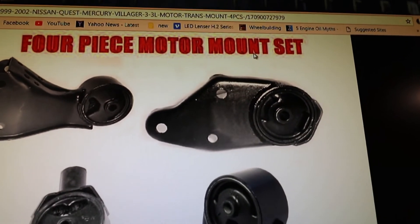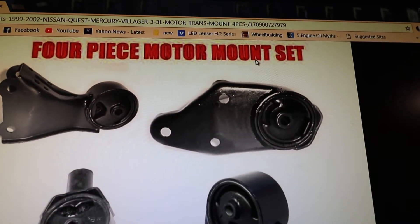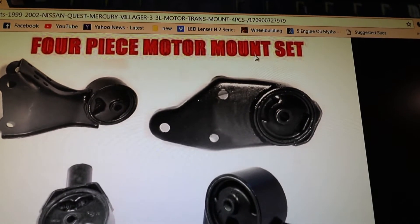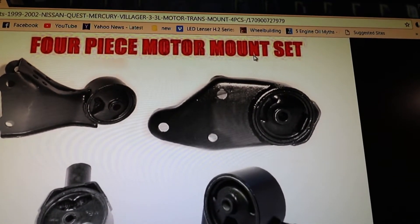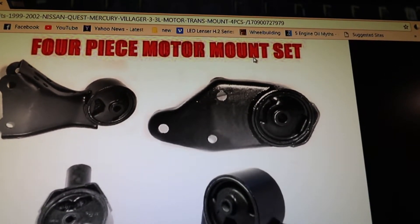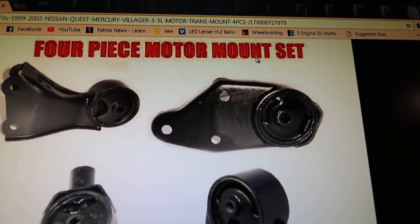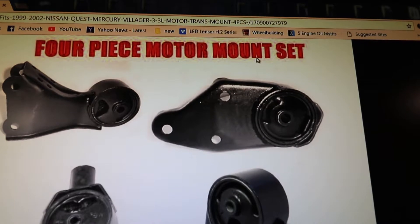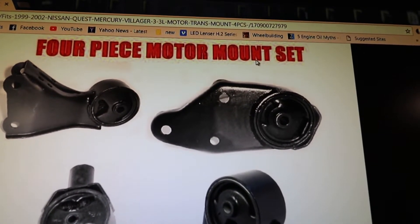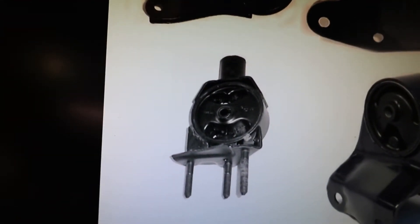This is the front driver's, also called the transmission motor mount. This is by far the easiest to do — a beginner, a child could do it in 15 minutes. It's at the front of the engine behind the radiator; the nuts are all totally exposed. I recommend doing this one first to build your confidence if you're new to motor mounts.